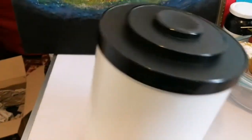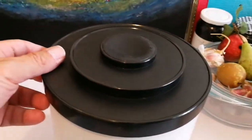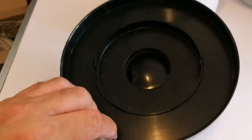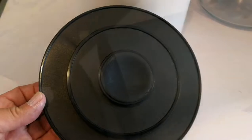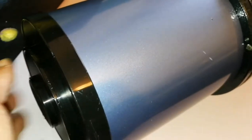So I'm going to use this dew shield for my telescope. This is the dust cap for the telescope — I'll disinfect it first, then use it. This is the six-inch refractor; let me show you what's inside. The dust cap fits perfectly.